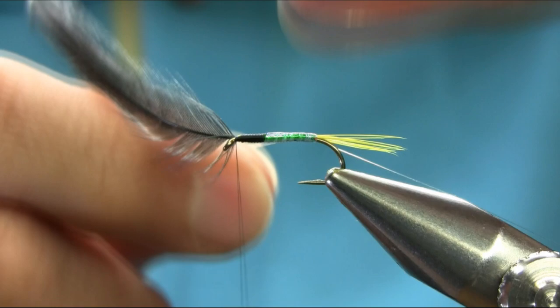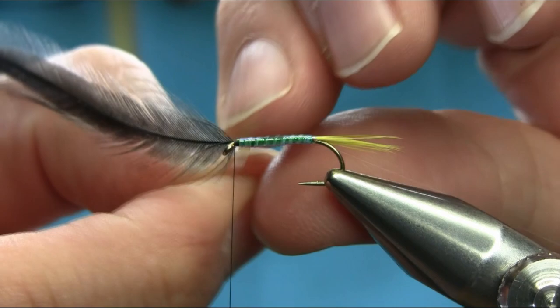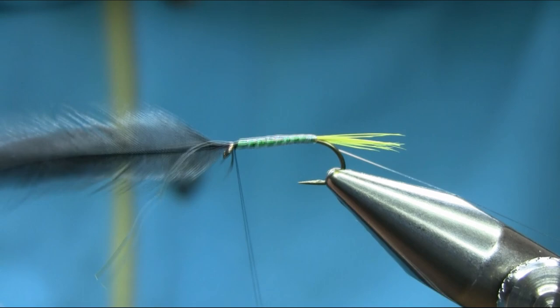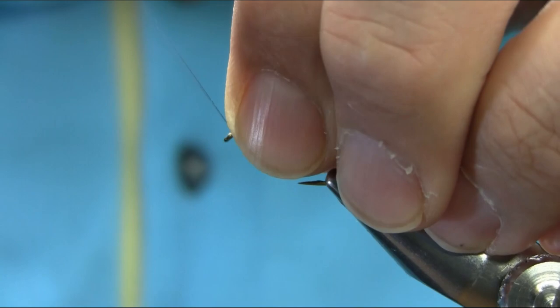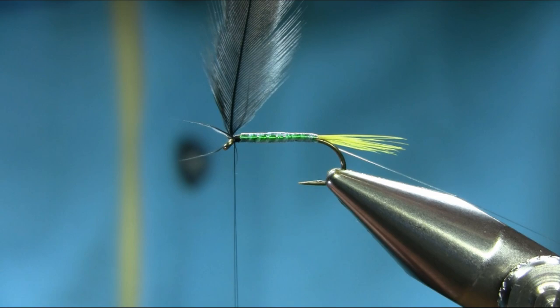When you tie patterns like this, just take your time, because every pattern that uses hackles takes a little longer. Once you've done that, catch it here, make sure it's secure, take away the extra piece, then stroke everything back.